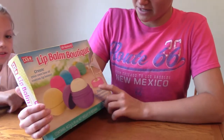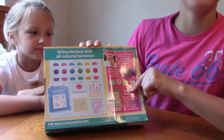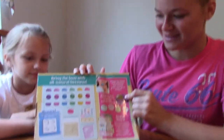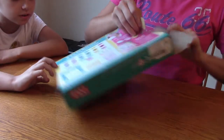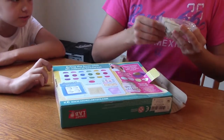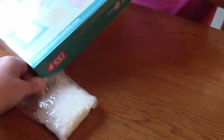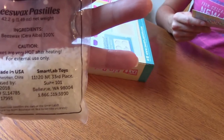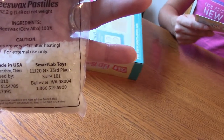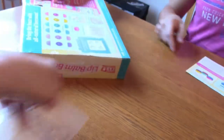So basically there are lip bars, lotion bars, and you can make lip balms out of beeswax and stuff like that. This here is beeswax pastilles.